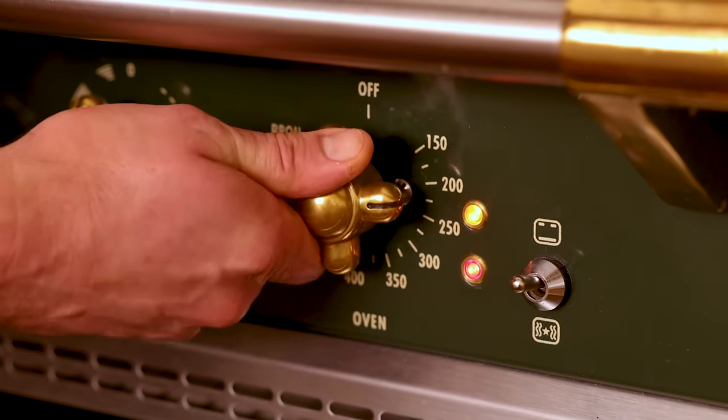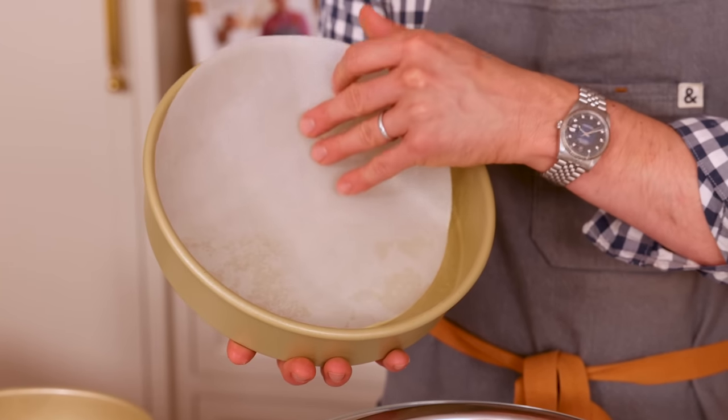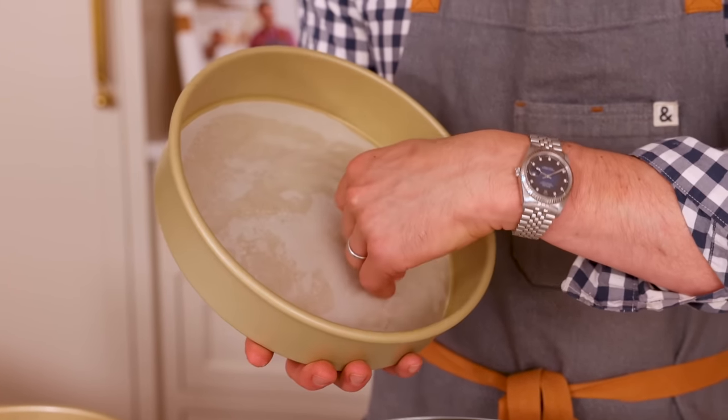First off, set your oven to 350 so it's nice and hot. Grab two nine-inch baking pans, spray with baking spray or some butter. The parchment paper is your guarantee that the cakes will come out neatly with no cracks, no tears.